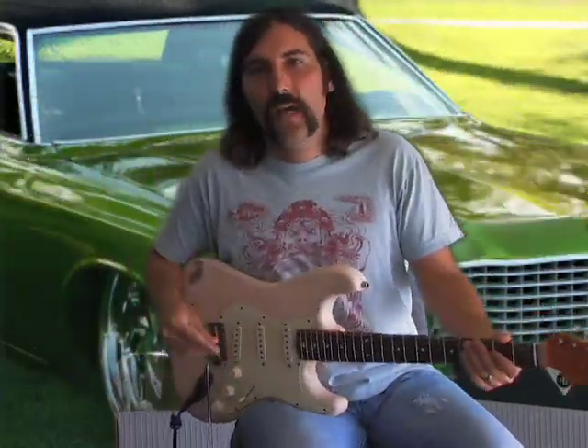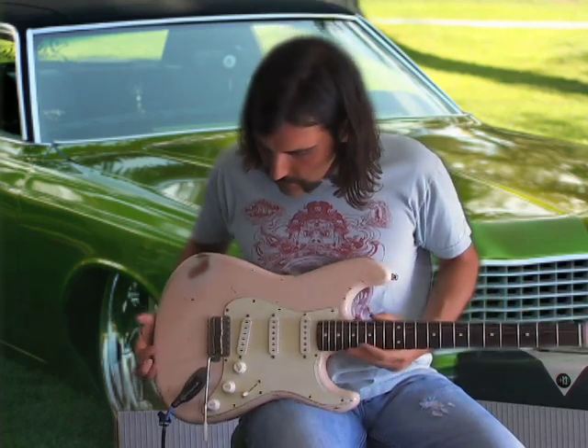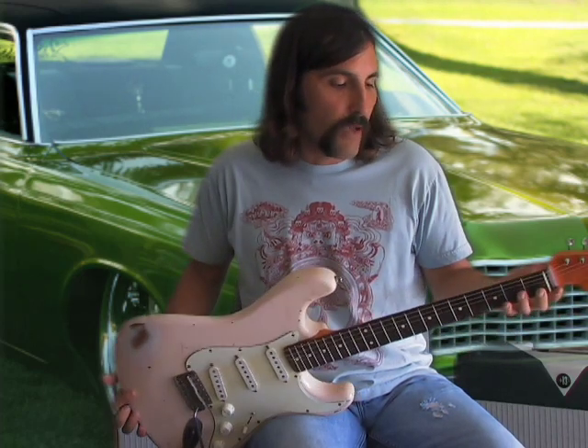How's it going? This is Brett from Guitar Jams. I'm going to give you a little demo on the guitar. This is a Nash — it's kind of a replica of an old 60s Fender. I love this guitar.